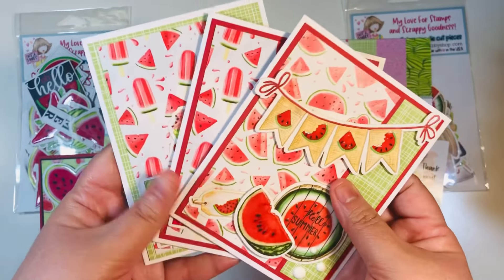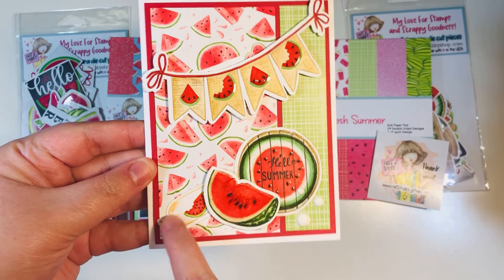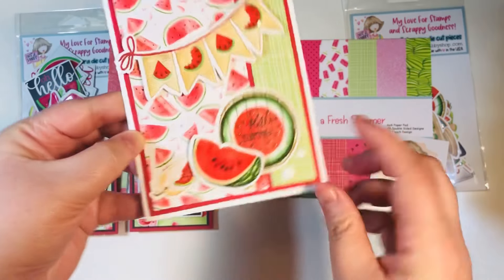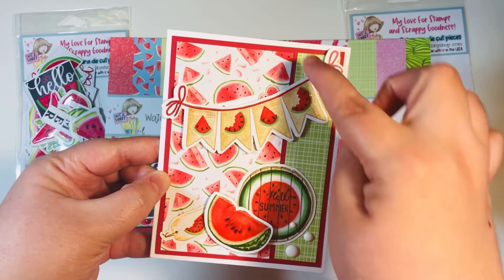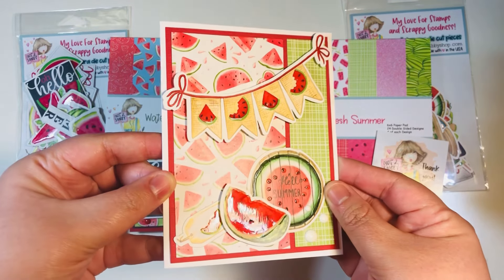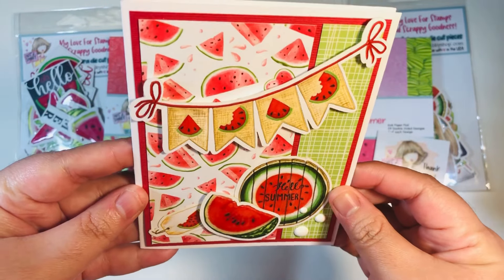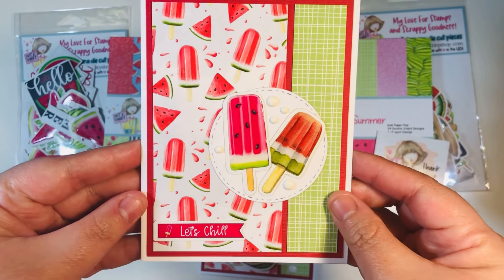Then I made three A2 size cards, all watermelon themed. I brought in some of the ephemera pieces and popped up a couple of them with foam dimensional tape — the little bunting banner and then the little watermelon. I added some enamel dots from my stash and then a couple of scrap papers left over, added them to an A2 size mat, which is four by five and a quarter, added a little scrap on the inside, and called it a day. Super cute, super fun — I love these ephemera pieces; they really make the card very easy.